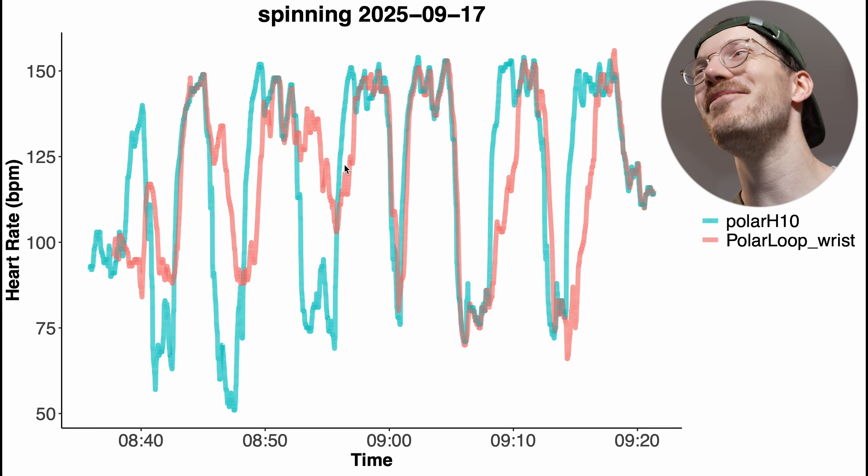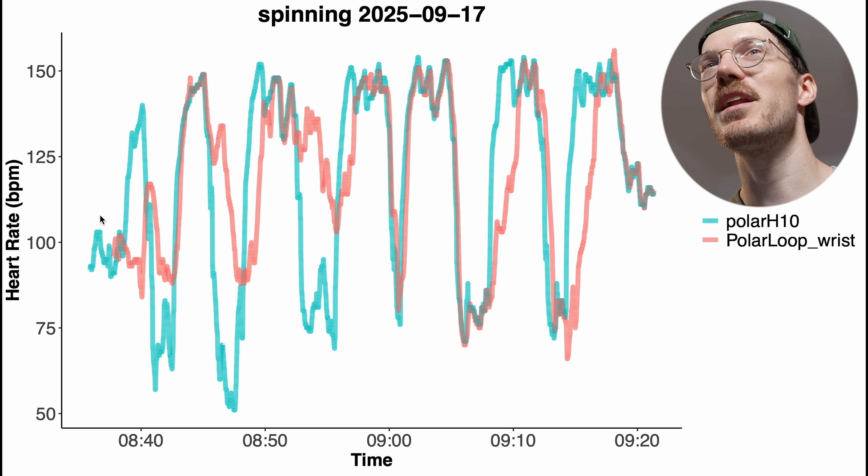There's definitely a big deviation between the heart rate detected by the Polar Loop in red versus the Polar H10 in blue-green. There quite often appears to be some delay in picking up on changes in my heart rate. Right here I had a dip in my heart rate that wasn't fully detected, and when I had an increase again this wasn't fully detected either, and this dip here was also missed.